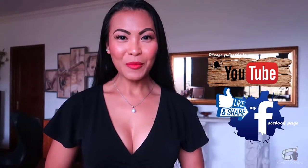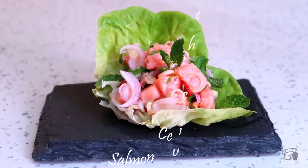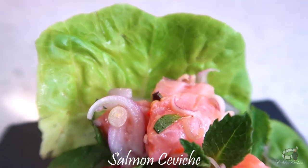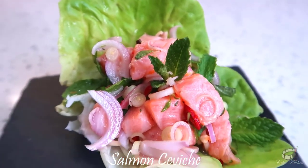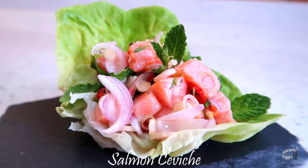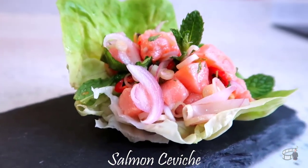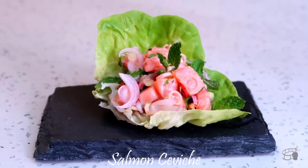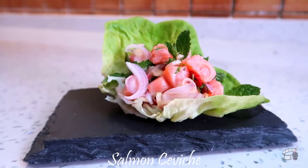Good morning, I'm Echo and today I'm going to show you how to make Salmon Ceviche. Ceviche is a seafood dish that originated in Peru. It's a recipe for raw fish and seafood typically marinated in citrus juice, mainly with lime or lemon. Salmon Ceviche is one of our favorite go-to meals for a light dinner. We love this food so much. I learned this dish from my Thai friend Cappy, that's why this recipe is Thai inspired.